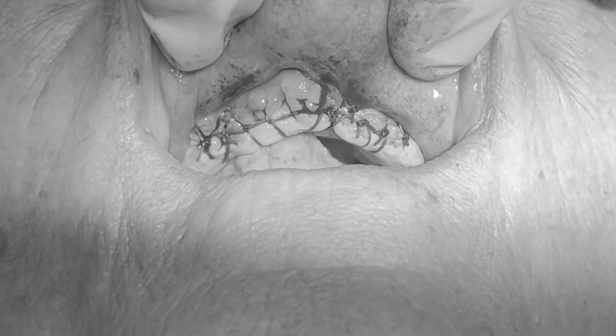Of course, I numbed this area before I did this, so the patient didn't feel anything, and then I closed it with dissolvable sutures.